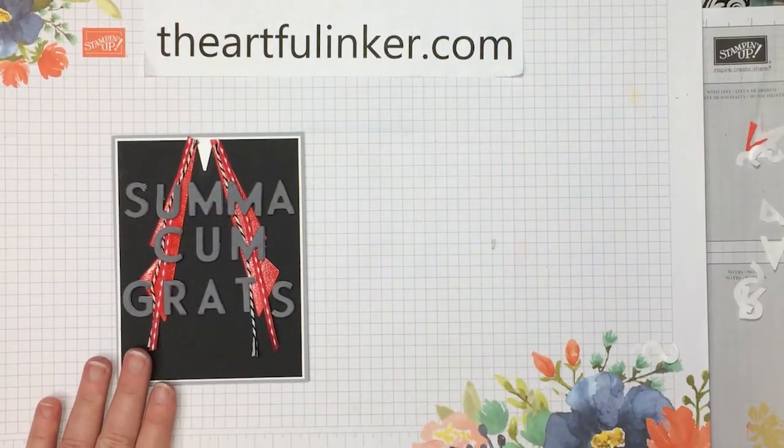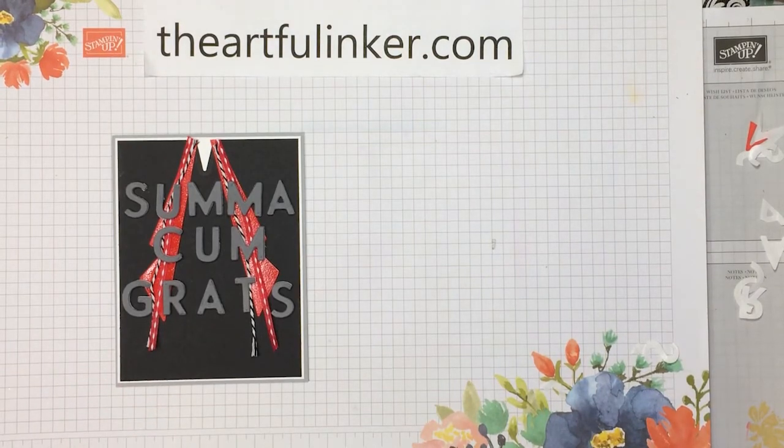For our college graduate this last week, thanks for stopping by. This was Sarah Levin, The Artful Inker, at theartfulinker.com. You can give this video a thumbs up and share it with your card-making friends. If you're in the United States, please do some of your Stampin' Up! shopping in my store — you can find a link for that in the description below. And if you subscribe to my YouTube channel and click the bell, you'll be notified the next time I upload a video. Have a great day, bye!